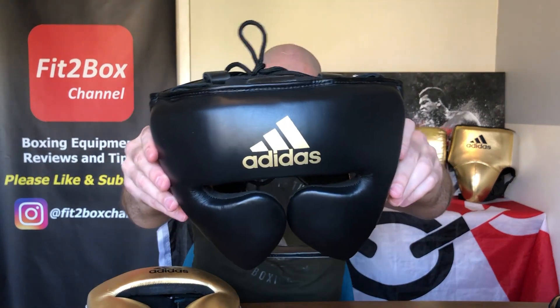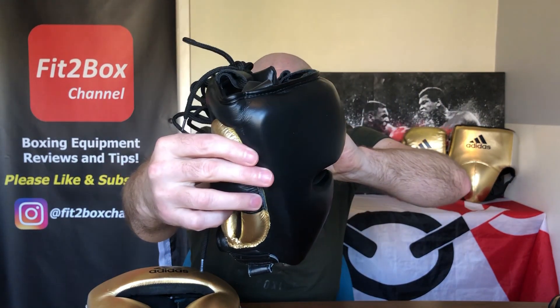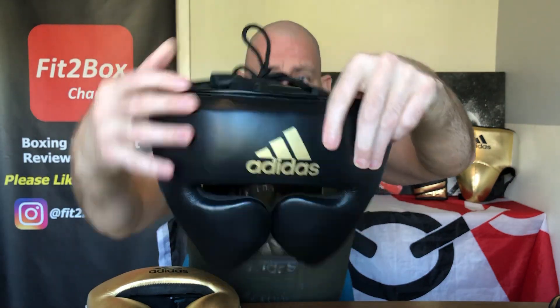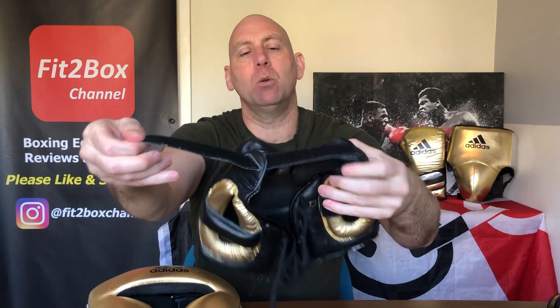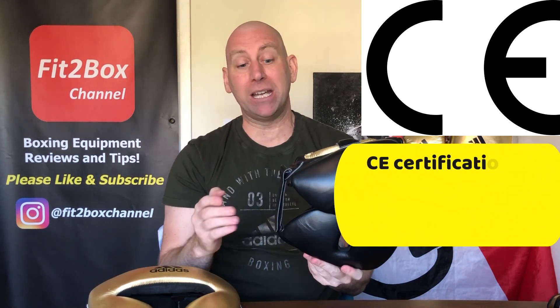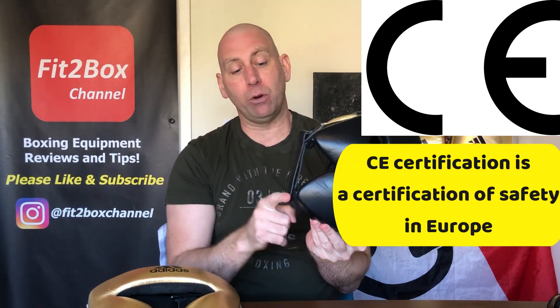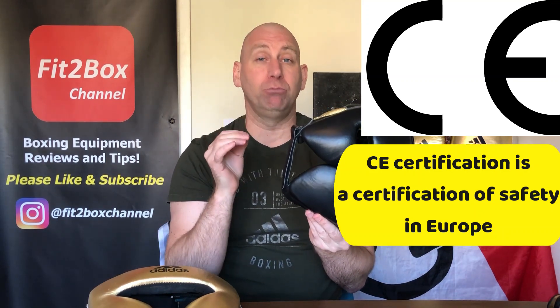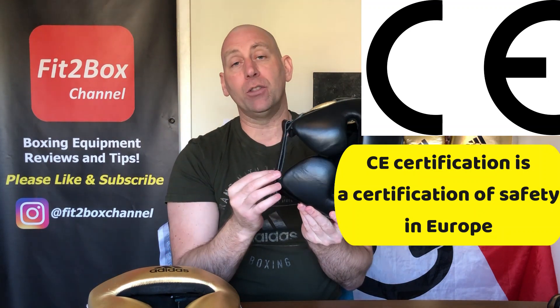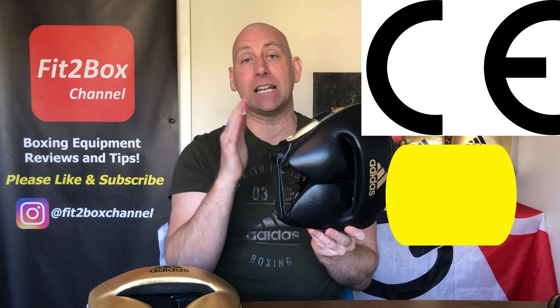This headguard is a high quality cowhide leather headguard. You have got thick foam inside, a lace at the top, a lace at the rear with a rear pad for protecting the back of the head, and at the bottom you have a velcro. Most headguards don't go for CE approved, but Adidas do, and I'm told that part of the CE approval means they can't have a clip — which is why they go with the velcro.